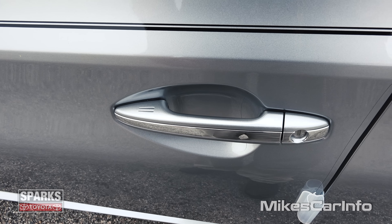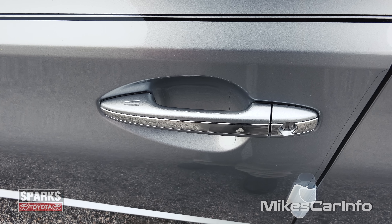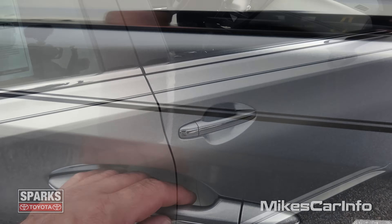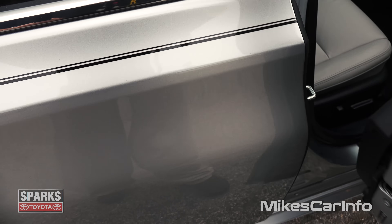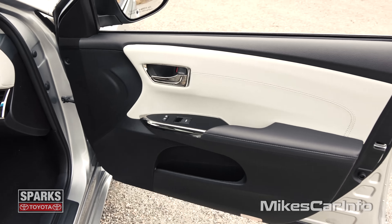You can lock the doors by placing your finger right here. It senses the key proximity of the vehicle, senses your hand position, and it locks the doors. To unlock the door, you just put your hand behind the handle — it senses your hand and it unlocks the door. Let's take a look here on the passenger side. The passenger side door does not have the touch feature; that's only on the driver's side with the proximity key.